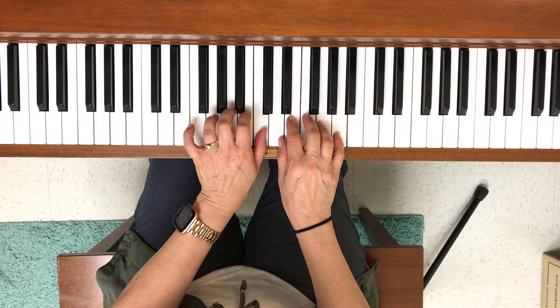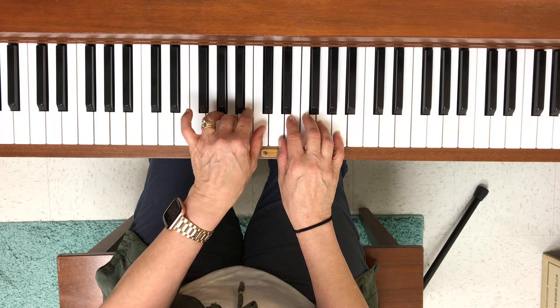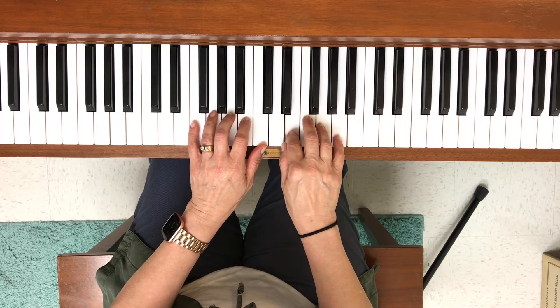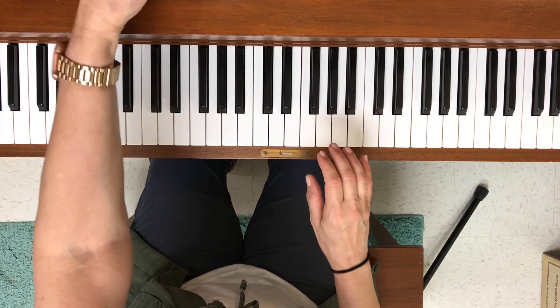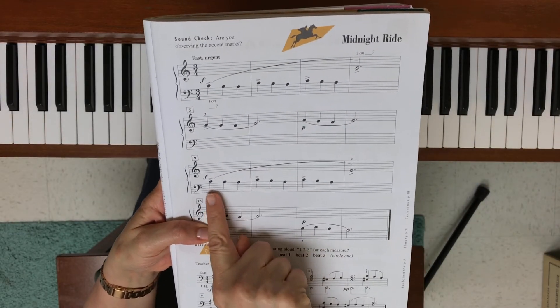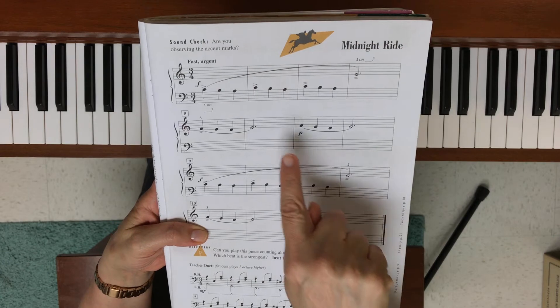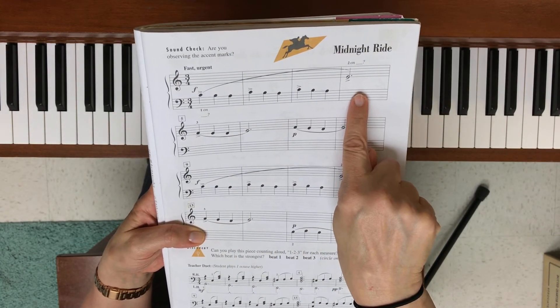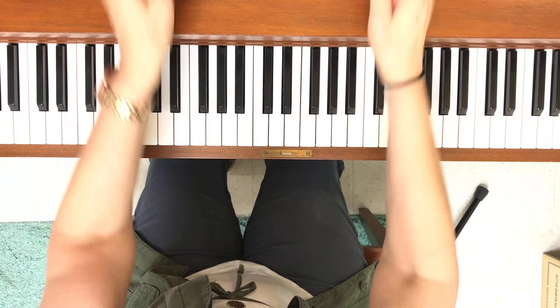I start on middle C and move down like this, then do it again one more time, then my left hand plays that E. That is line one, and it's also going to be line three — notice how they're exactly the same. If you can learn this one line, you've actually learned half the song. Let's take a look at it again.